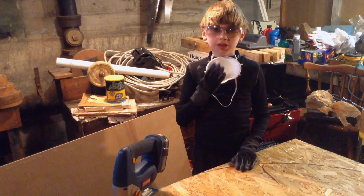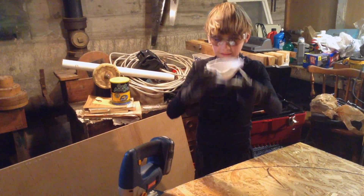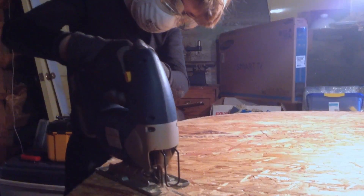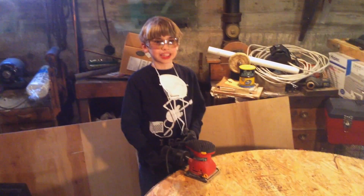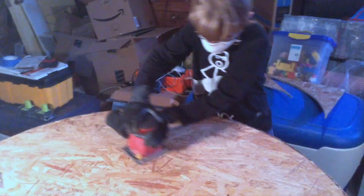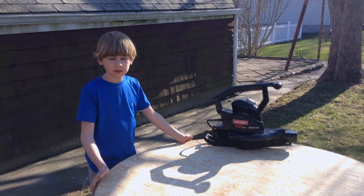I have my guideline to cut out the circle with a jigsaw. Now all I need is my safety goggles, my mask, and a little help from my dad to cut it out. Now we have our circle and we need to sand it. Now we have our wood that is all sanded and free of splinters.